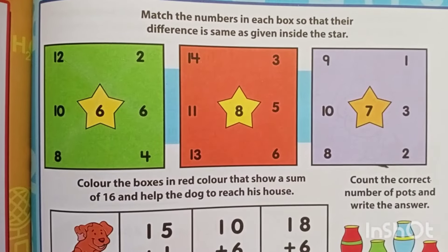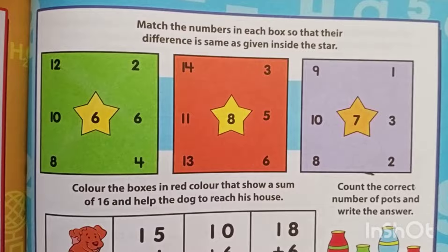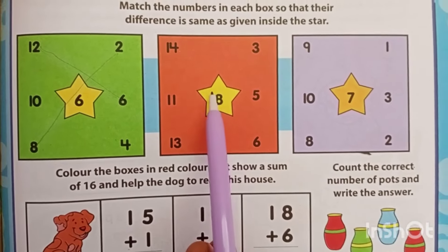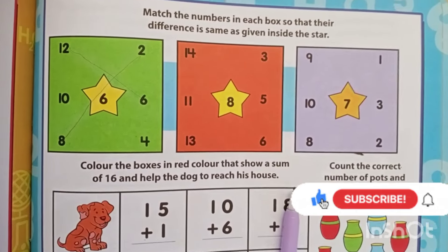Good morning everyone. Today again we are doing some simple math worksheets for addition and subtraction. This question, you have to find the subtraction that gives 8. So now let us try one by one. Come on Abigail, let's do this.